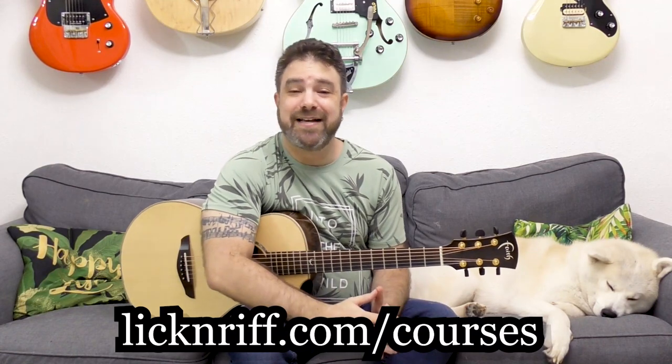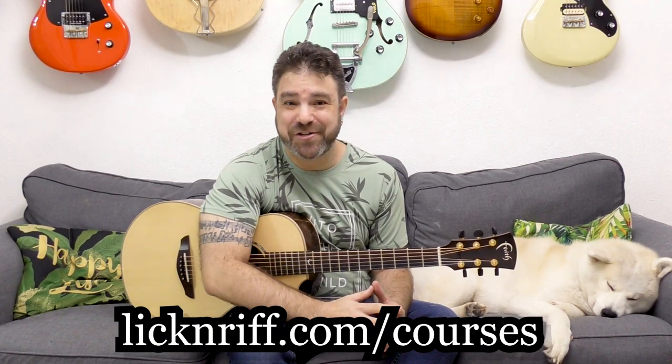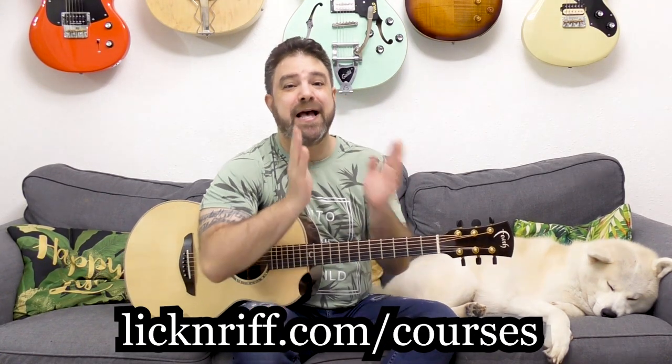Download the tab from the website — the link is below in the description. Remember the Black Friday discount offer on all my courses, the entire Break Your Boundaries course program. Check it out at LickNRiff.com/courses. I will see you in the next lesson. Thank you so much for watching. Bye for now, enjoy.